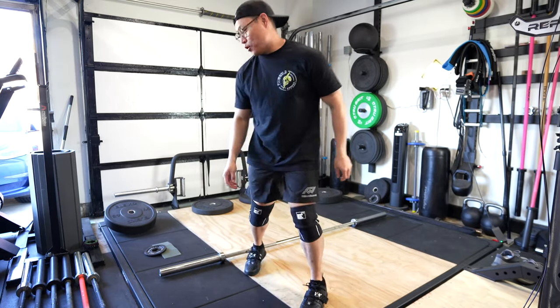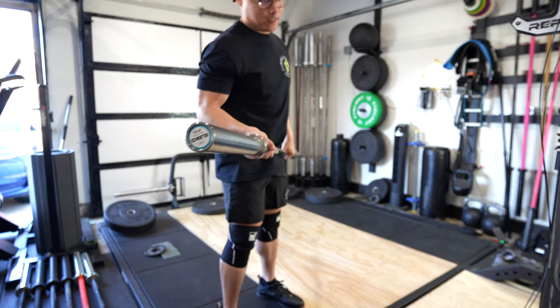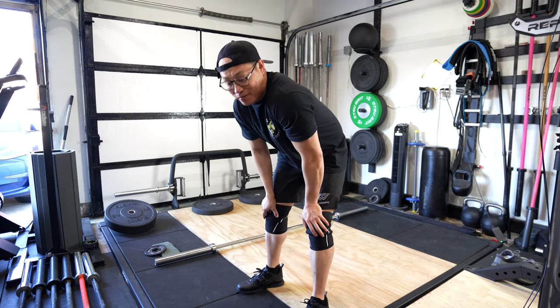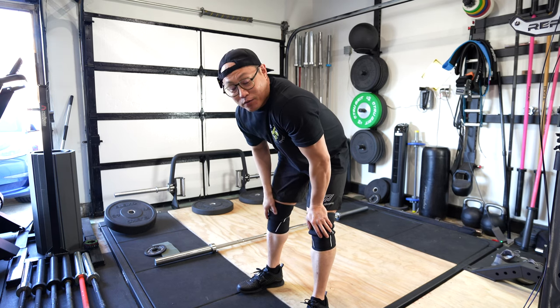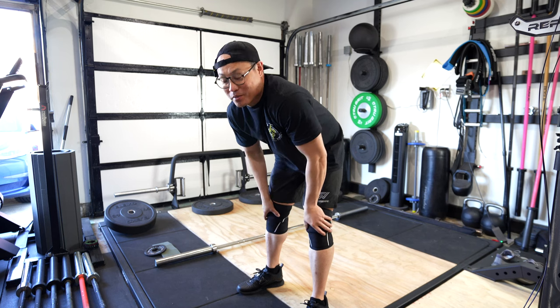I got this Aleko XF bar off of somebody on Facebook Marketplace. He actually recognized me, so that was pretty cool. It was really a steal, so I'm very happy about the deal that I got there. I got this bar for $250. So Jason, if you're watching right now, thank you for holding the bar for me so I could come pick it up.